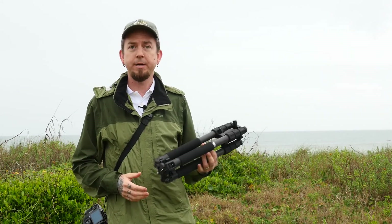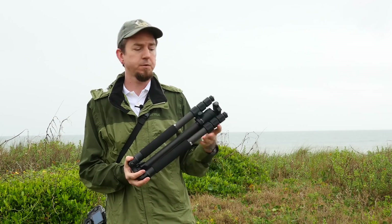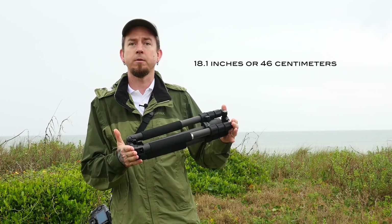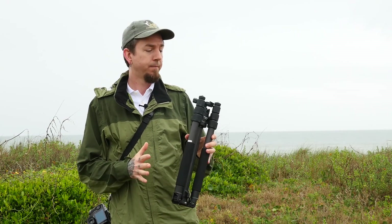I took the tripod out of the bag, and this is one of these reverse folding tripods. It folds to about 18 inches long, which is great, and I like a compact tripod.